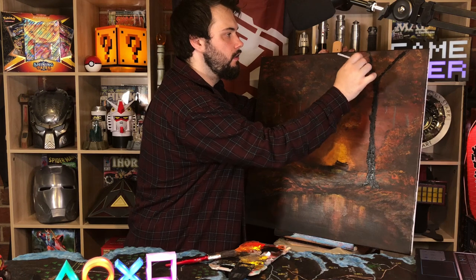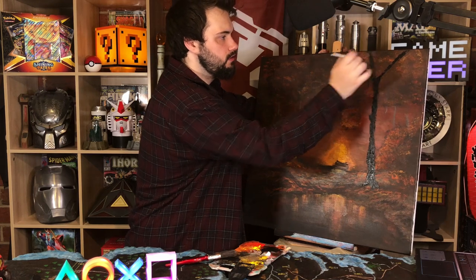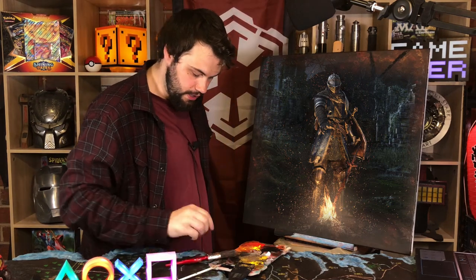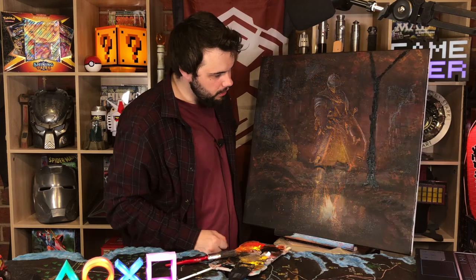And we've got our somewhat tree in. Now this is Dark Souls, so this isn't just a regular painting — what I'm going to do now is put in a bonfire. This is a bonfire.